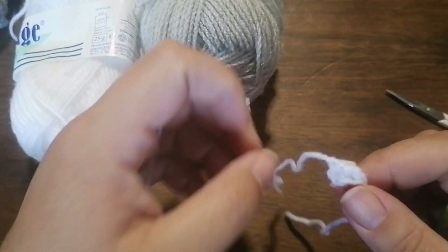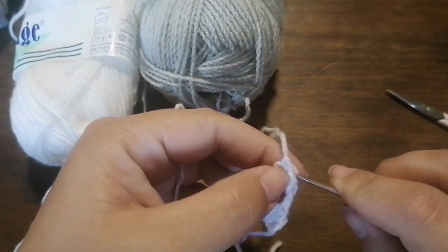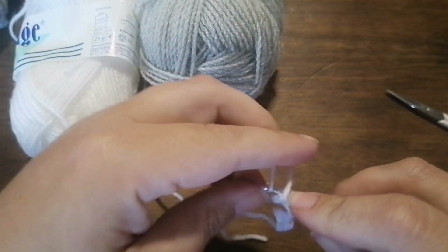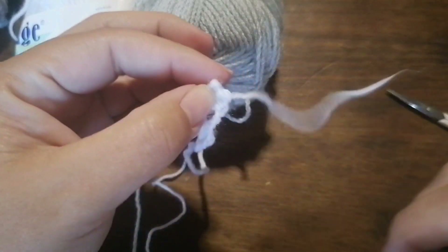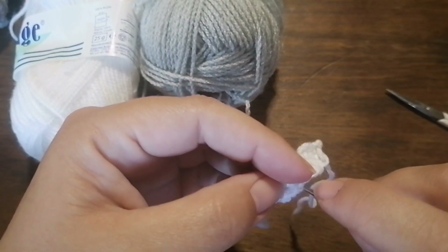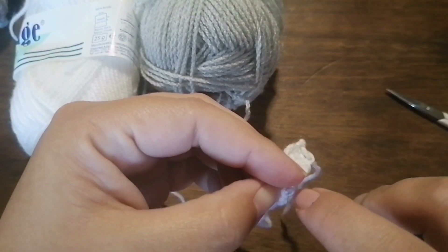Now what I do is, with these two yarn tails, I just pull them up. They will be worked into the hippo's head, so they won't come loose.